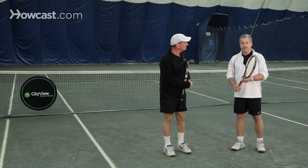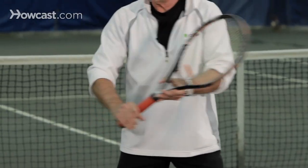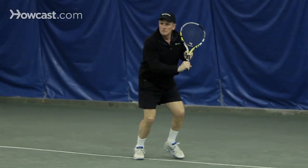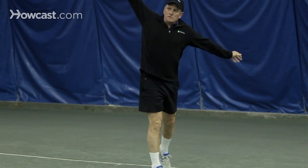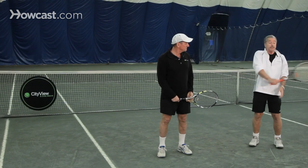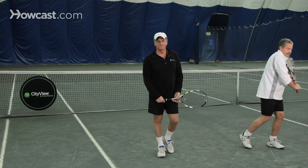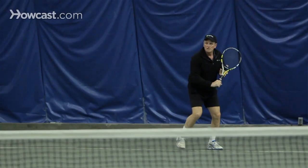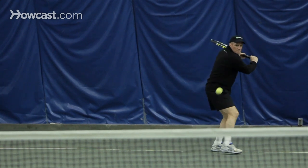Finally, there is a grip change. We start in the forehand grip, but as you turn those hips, you also turn the hand, keeping the left hand on the throat of the racket and executing the stroke. You don't want to waste time doing it separately — it's all together. That's very important because without that change of grip, you won't hit a solid backhand; it'll tend to go up in the air. And that's the tennis backhand.